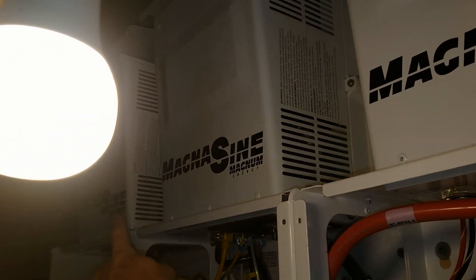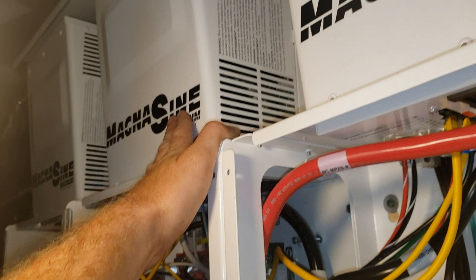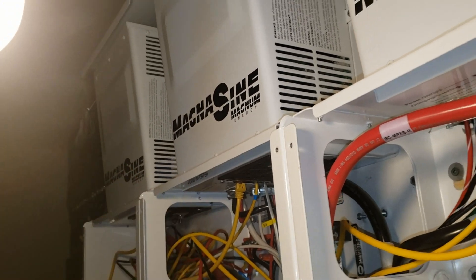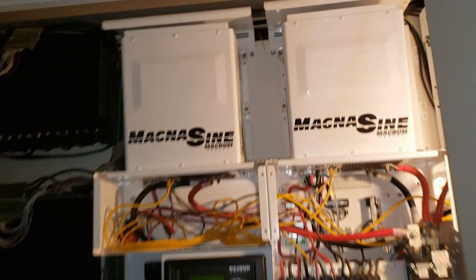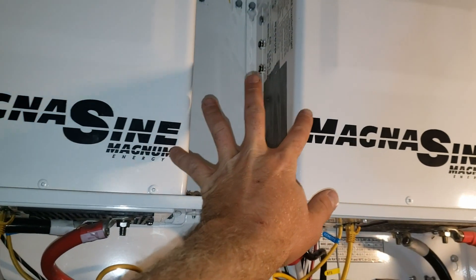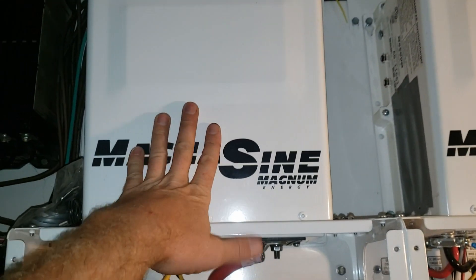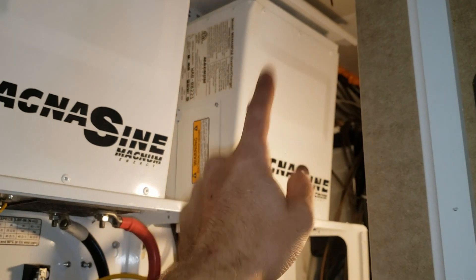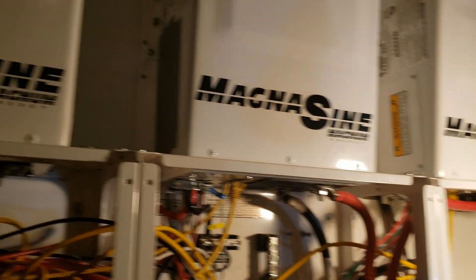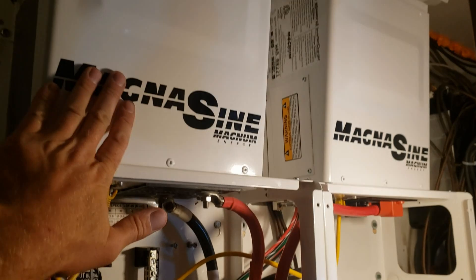It goes master, slave one, slave two. Because this is the oldest, and this is the newest — I want the newest one to be the master. I want the oldest one to be the third slave, and that's the second oldest so that one's the second slave. This one runs all the time and these are in standby until required. The brand new one has a warranty; these ones, this one's for sure out of warranty, this one may have a tiny bit left. That one has warranty, so I want to use that one non-stop first until the warranty is out — then I'll just keep switching which one is the master and which are the slaves. I recommend this for anybody that has these inverters because the master gets used non-stop.